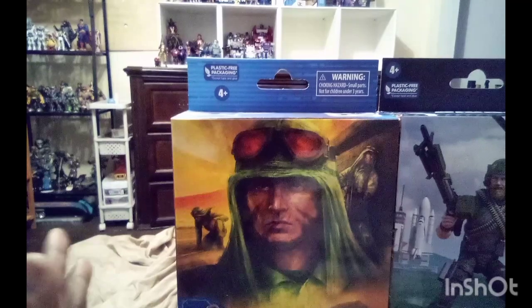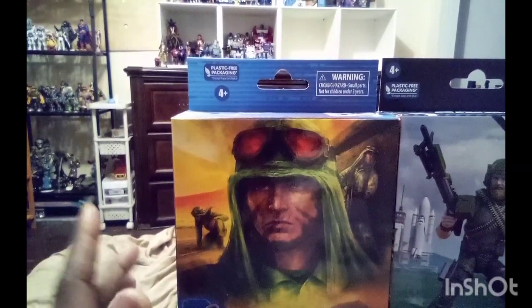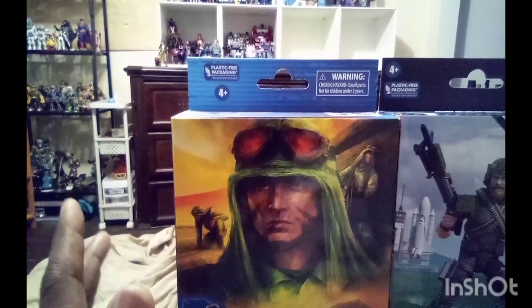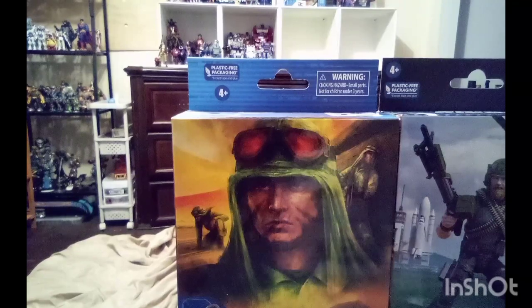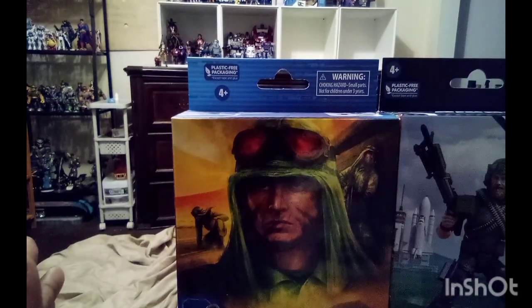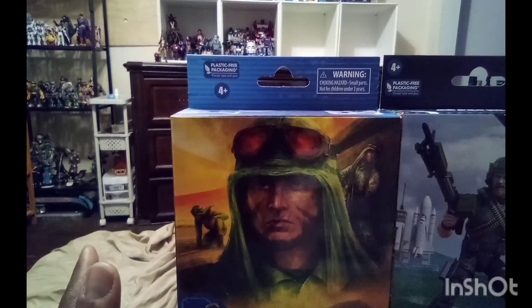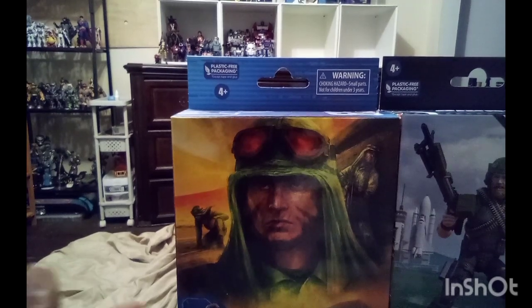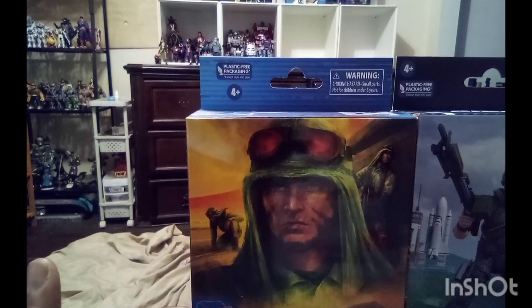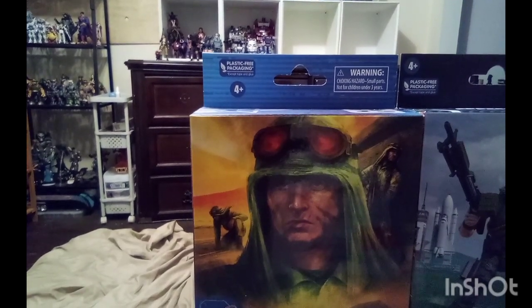I'm going to cut away and open them up. The type of packaging they're in — these boxes always remind me a little bit of the Sigma 6 figures from G.I. Joe. I'll be right back. We'll have them all out of the packaging and we'll talk about them.